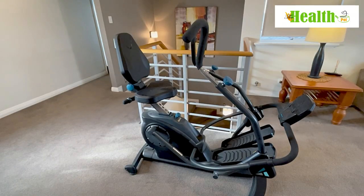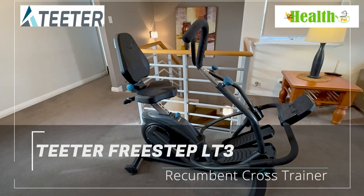Hi, welcome back to the Health Pot. Today we'll be reviewing the Tita FreeStep LT3.